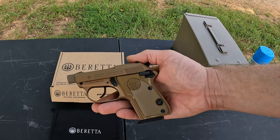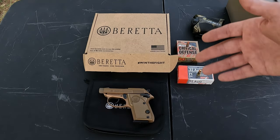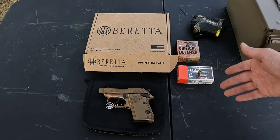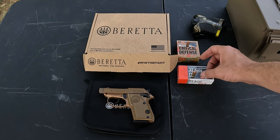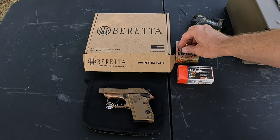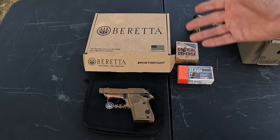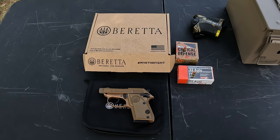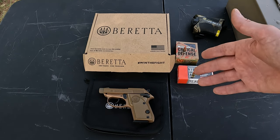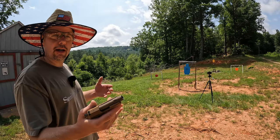That's about all there is to say about this simple little tool. Today I'm just checking it for functionality — that first magazine ran absolutely fine. I've got some 71-grain full metal jacket Aguila and some 60-grain Hornady Critical Defense. I'll test maybe a full magazine of the hollow points to make sure it runs them, hit some steel, pop a couple of two-liters, and maybe try to set off a reactive target — though it needs around a thousand feet per second, so that'll be pushing it.